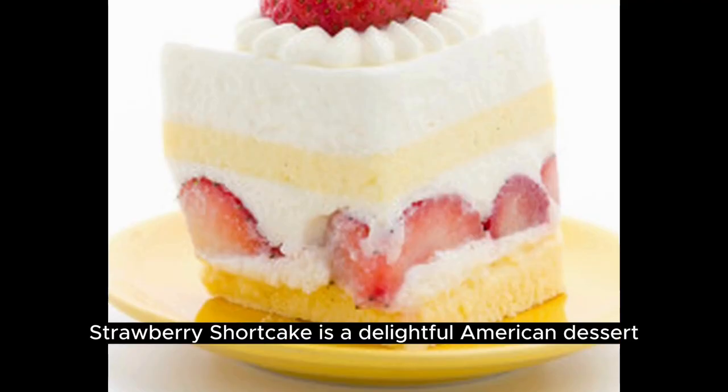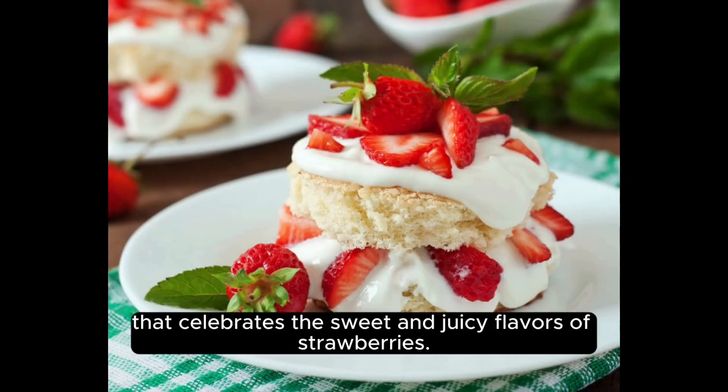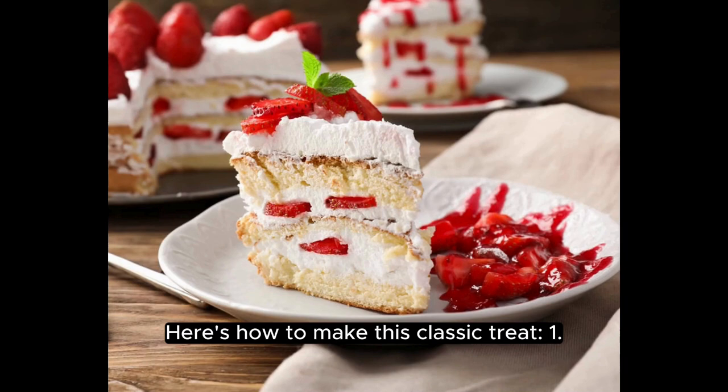Strawberry shortcake is a delightful American dessert that celebrates the sweet and juicy flavors of strawberries. Here's how to make this classic treat.